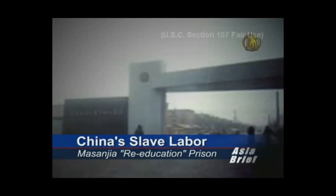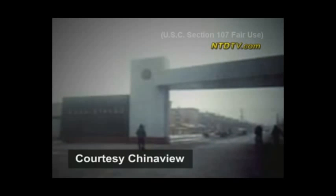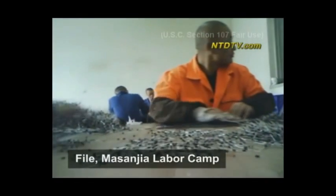Today we begin a special series on the shocking conditions within China's re-education through labor camps, with cell phone camera footage that has just been smuggled out of China. This is Masanjia labor camp, also referred to as the Ideology Education School of Liaoning Province. Practitioners of the Falun Gong spiritual practice as well as house Christians are held here, often without trial or formal sentencing. Forced labor is one of the tactics used to reform what the Communist Party considers improper political or spiritual beliefs.